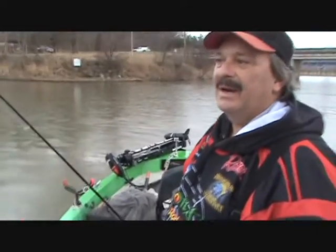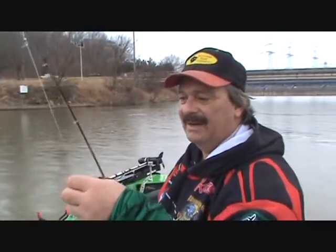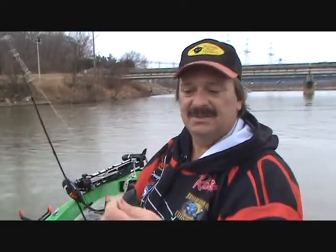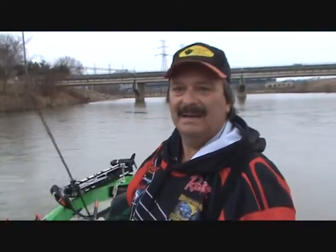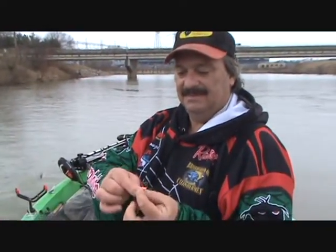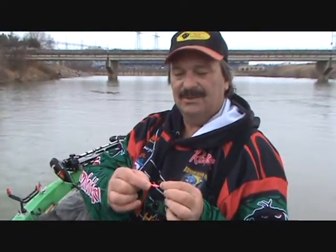Alright guys, I've come up with another product out of sheer need for a better product to catch skipjack with. I know a lot of you guys use Sabiki rigs. I'm not real fond of Sabiki rigs — they tangle up in everything. You can't store them unless you buy a Sabiki pole, and I don't like those poles. What I've done is designed some jigs with stronger hooks, similar to the crappie jig.